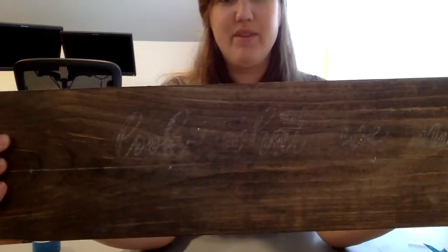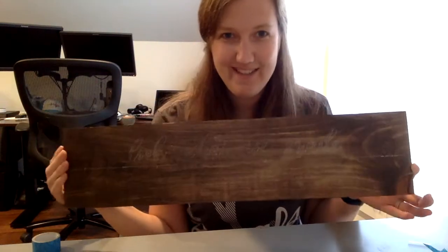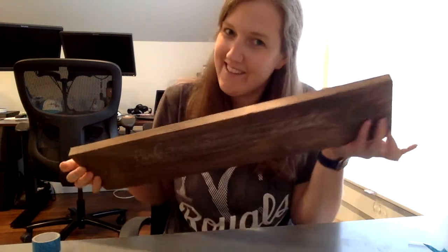It's going to be very faint — you'll have to look really hard to see it. The next step is to use your white paint pen and trace over the letters.